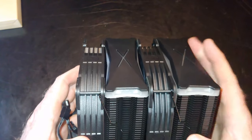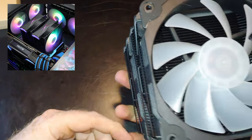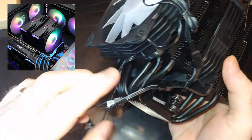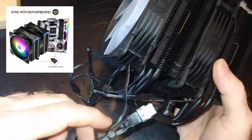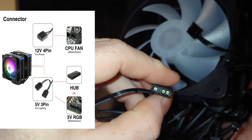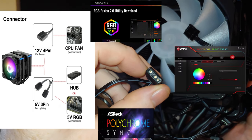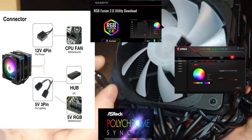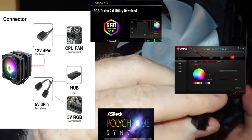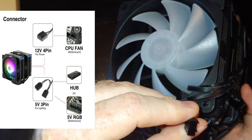There will be RGB up here and in the fans. There's some kind of splitter in here for power and for the RGB — three-pin ARGB. So you should be able to control this with the software you get from your motherboard manufacturer. ASRock in particular will have it, Gigabyte — there are quite a few different programs out there. There's also a standard four-pin connector that will connect to your motherboard.